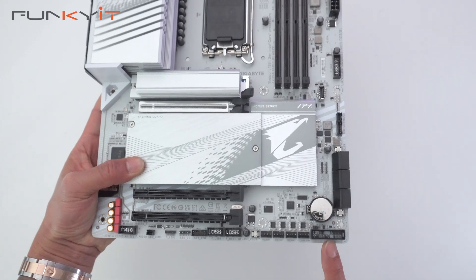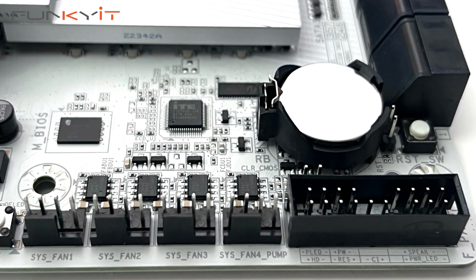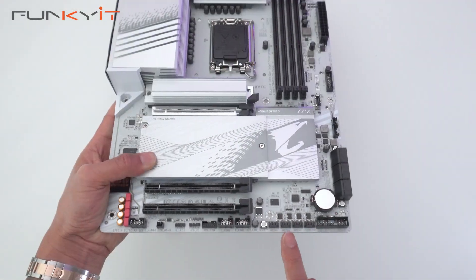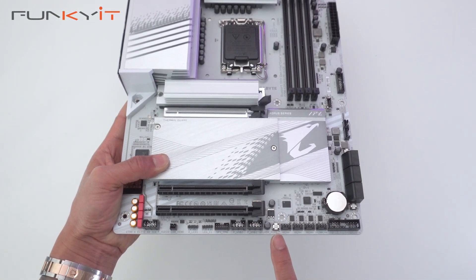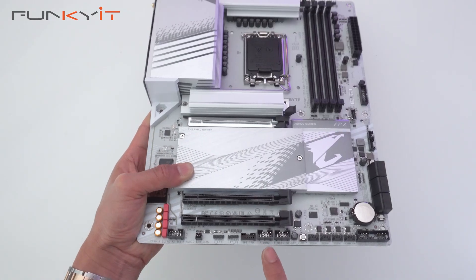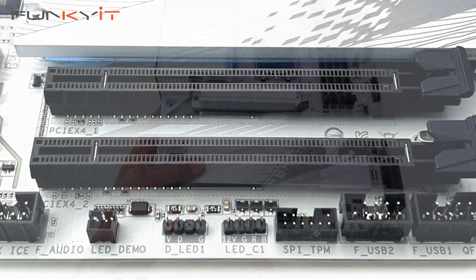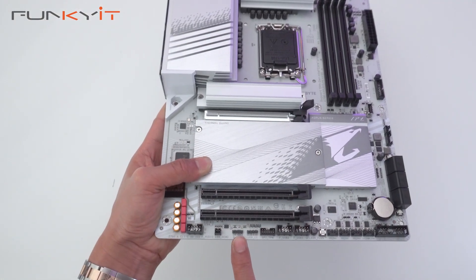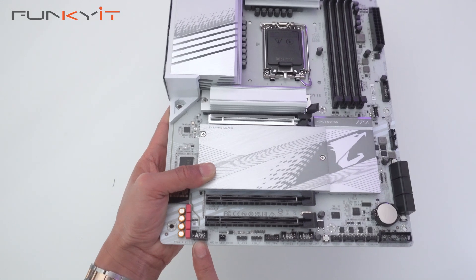At the bottom we have the pinouts for your power on and reset switches, and this is where you connect the G connector. We have fan headers here, the Q-Flash button, USB 2 headers, a TPM header, ARGB 4-pin and ARGB 3-pin connectors, and the audio connector header.